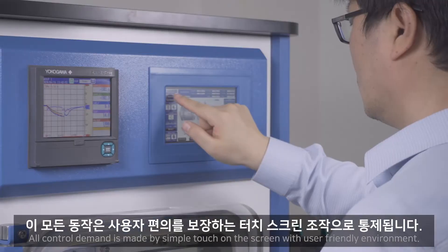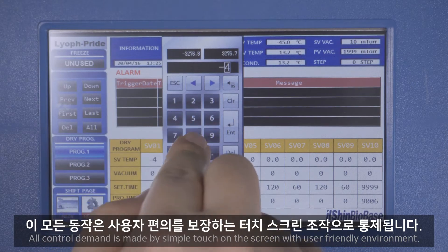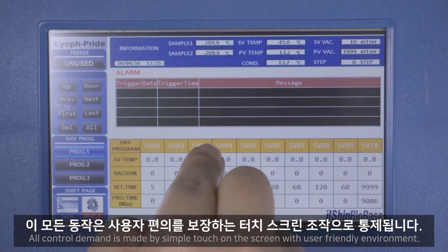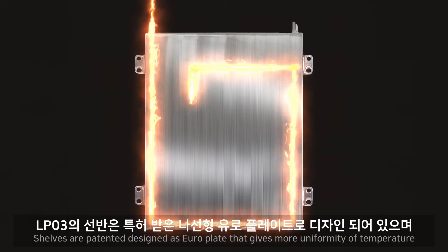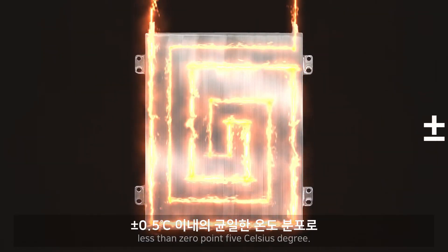All control is managed through a simple touchscreen with a user-friendly interface. The shelves feature a patented design that gives greater temperature uniformity of less than 0.5°C.